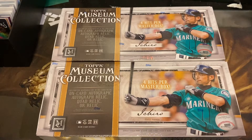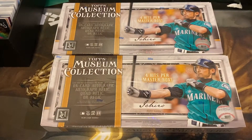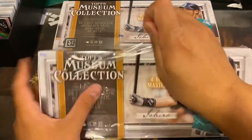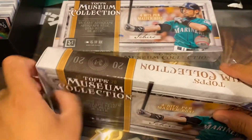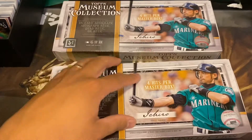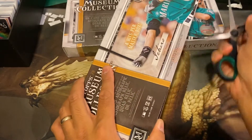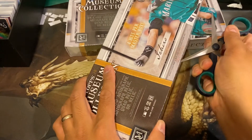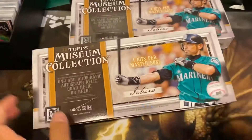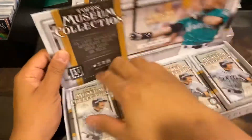What's going on YouTubers? Today we have two boxes of Topps Museum Collection. Four hits per box, pretty popular set. You get four mini packs in each box and each mini pack has a hit in it. So it makes it pretty cool to open. You get something in every box. You get an on-card autograph, autograph relic, quad relic, or relic itself.